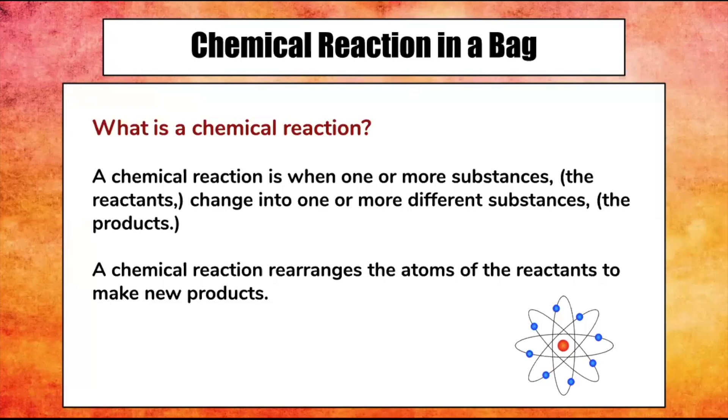What is a chemical reaction? A chemical reaction is when one or more substances, the reactants, change into one or more different substances called the products. A chemical reaction rearranges the atoms of the reactants to make new products.